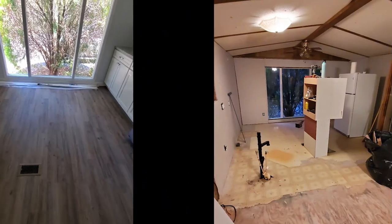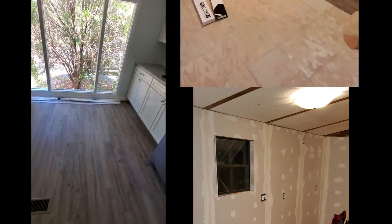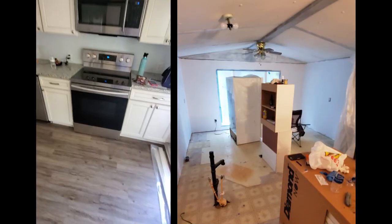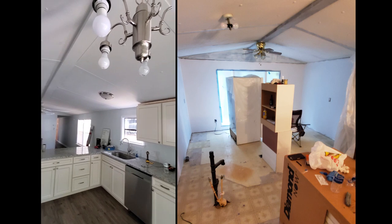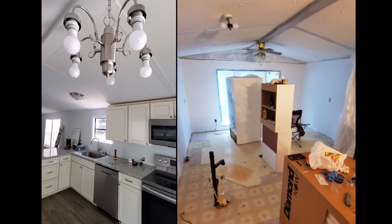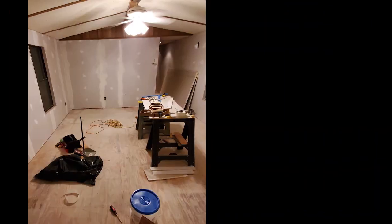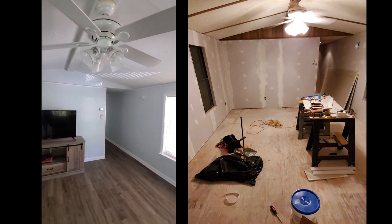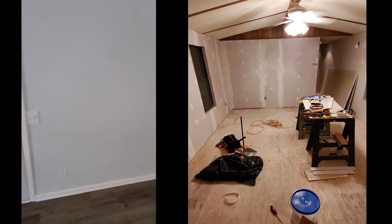Basically everything is new — new floors, which are waterproof vinyl, kind of a laminate-like floor that just snaps together, very wood-like and pretty easy to put down. All new appliances as you can see, new fixtures. We still need to put the bulbs or glass covers in the light fixtures. That ceiling fan actually stayed — it was already here, it works great, has a remote control — so we left it.